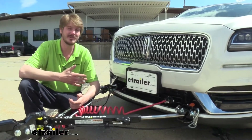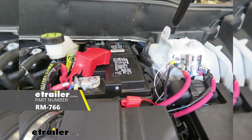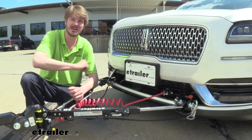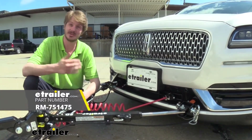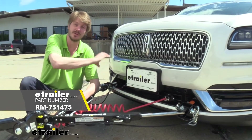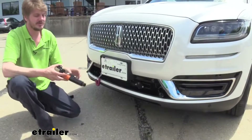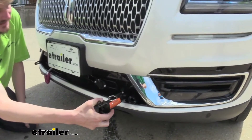A couple of additional components you're going to want for your Nautilus in order to complete your flat tow setup: a battery disconnect, which you can get from Roadmaster here at etrailer. That's important for setting up your braking system and being able to put it into flat tow. You'll also need a stoplight switch, which is also important for your braking system making all those components work together. You can get that from Roadmaster here as well.